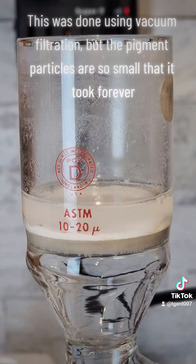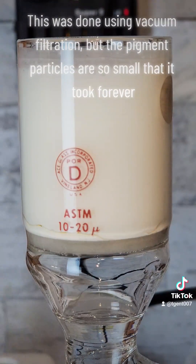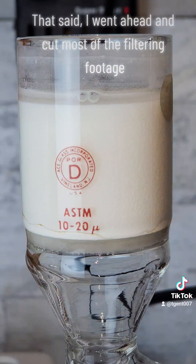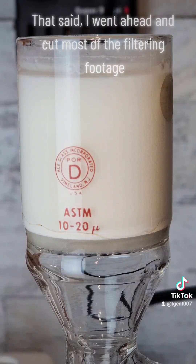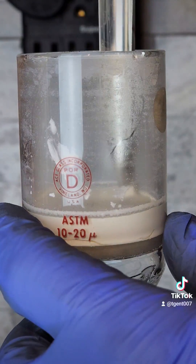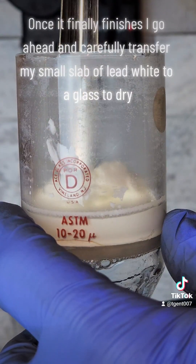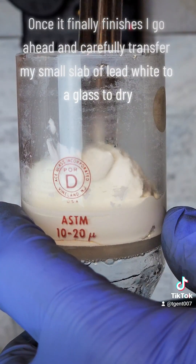This was done using vacuum filtration, but the pigment particles are so small that it took forever. I went ahead and cut most of the filtering footage. Once it finally finishes, I go ahead and carefully transfer my small slab of lead white to a glass to dry.